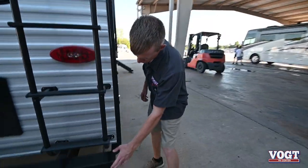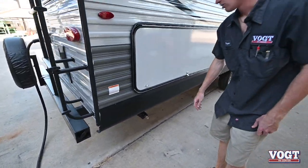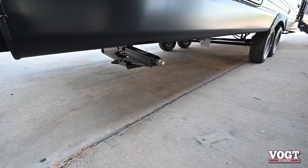On the other side of our bumper we have that same cap we can take off. And we have our passenger rear stabilizer jack.